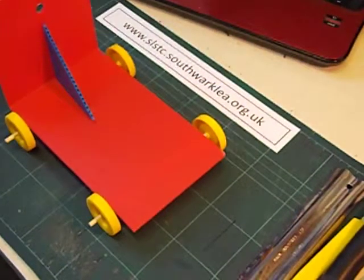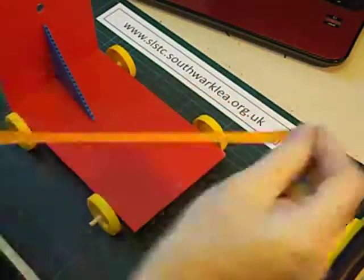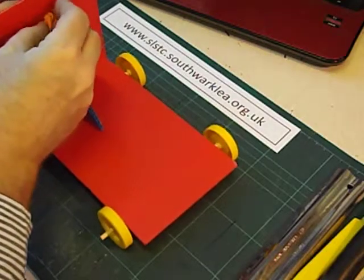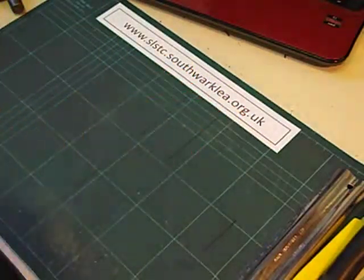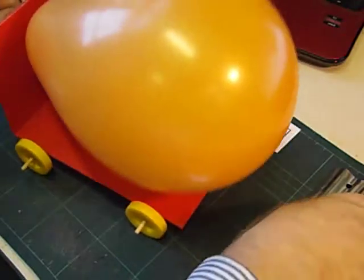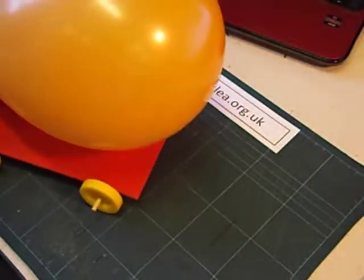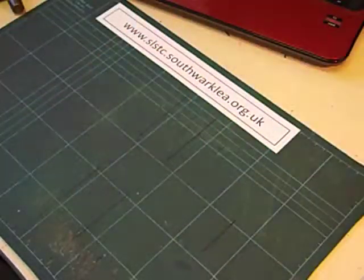And then finally we fit the balloon. It always helps to stretch a balloon — makes it a little bit easier to blow up. Obviously for young children we'll almost certainly need a balloon pump to help them blow the balloon up. We clear the decks a bit. I predict it's going to go that way — let's see what happens.